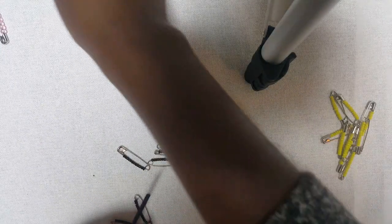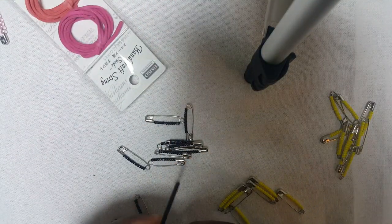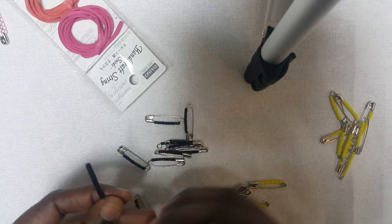The string I'm using is suede, but you can use any jewelry string.